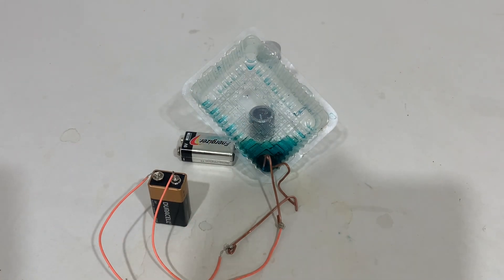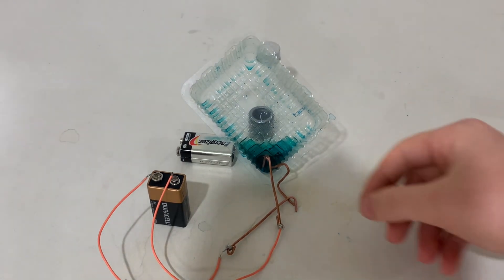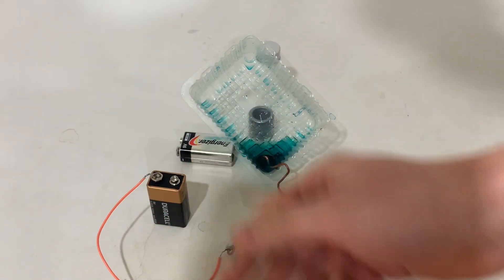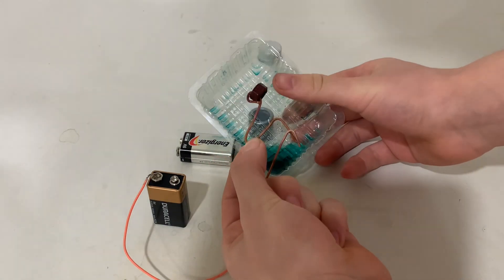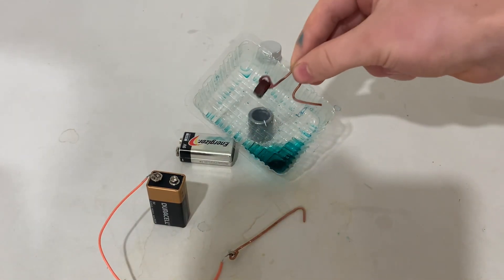I lied — that wasn't 30 minutes, that was just 15 minutes. Anyway, I'm back. And as you can see, the washer is looking a much different color. I'll just detach the wires. And as you can see, the washer has a much more brown yet kind of pinkish color.